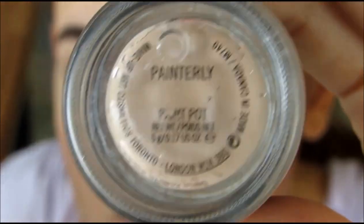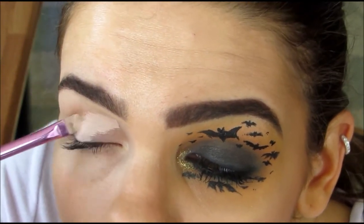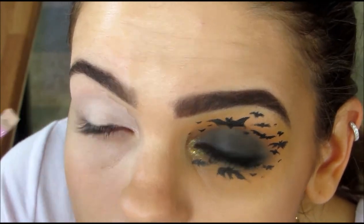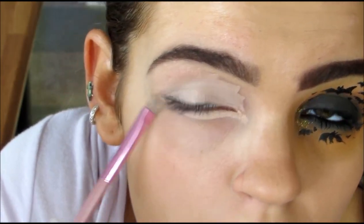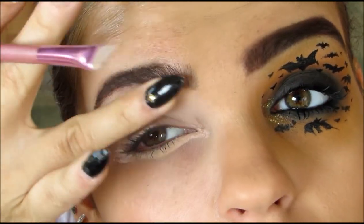So as always, I'm going to be using a primer to prime my eyelids so that my eyeshadow stays on all day. This is MAC's Paint Pot. I'm just going to be placing this all over the eye and taking it up a little higher on my brow bone than I usually do. Then I'm just going to rub that out with a clean finger.